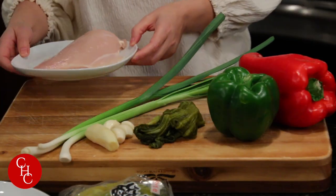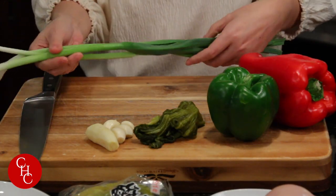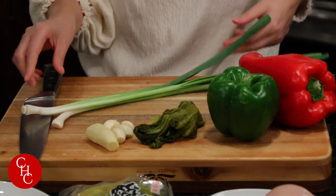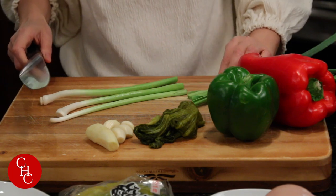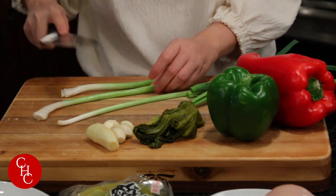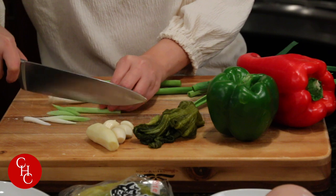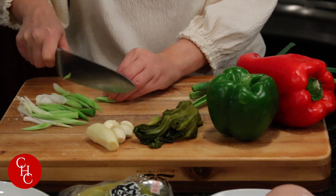First we're going to cut up all the ingredients, starting with vegetables. I have three Chinese leeks — you can use regular leeks, but you can see Chinese leeks are much longer and thinner and actually have more flavor. We cut the stem, smash a little bit to get more flavor, and cut on an angle. It smells very garlicky — I love the smell.